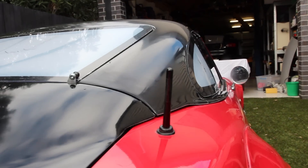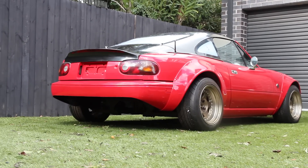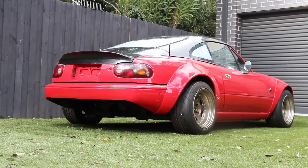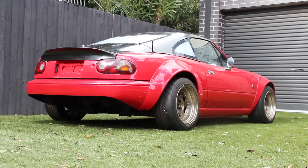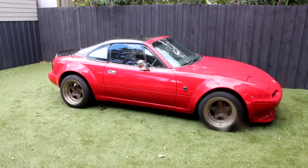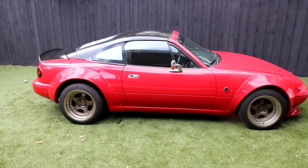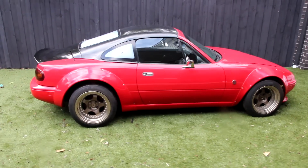It includes a fully operational boot and all the necessary hardware required to attach to the car. The windows are cut from high quality polycarbonate and the NA model includes an integrated lip on the boot, while the NB model retains the OEM style rear. The total weight is under 15 kilos — less than half the weight of an OEM style roof and boot.